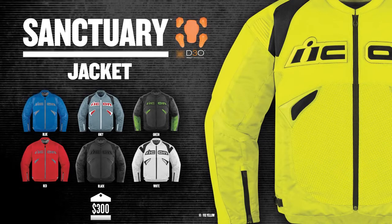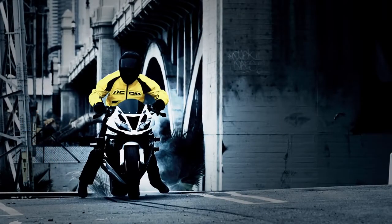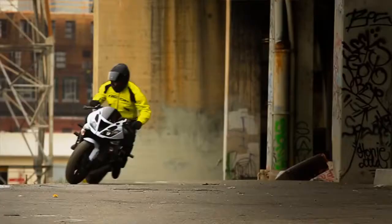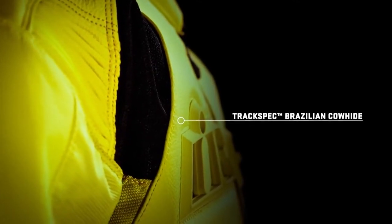The Icon Sanctuary jacket — lighter, cooler, more agile, while still maintaining the undeniable qualities of leather. The Sanctuary jacket is comprised of 1.2 to 1.4 millimeter Icon Brazilian leather in the primary crash zones.